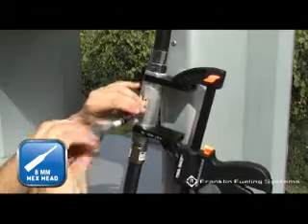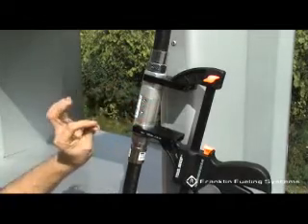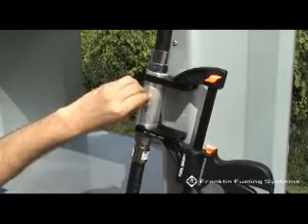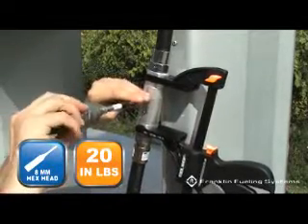Remove the shear pin located in the spare shear pin location of the breakaway and install in place of the original. Torque the shear pin to 20 inch pounds. Do not over-tighten.